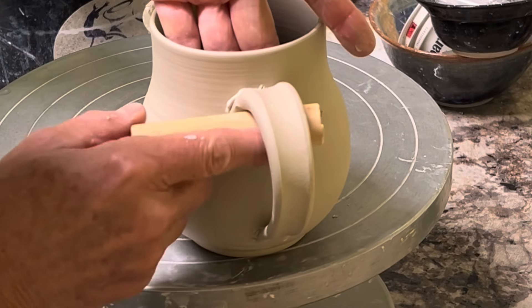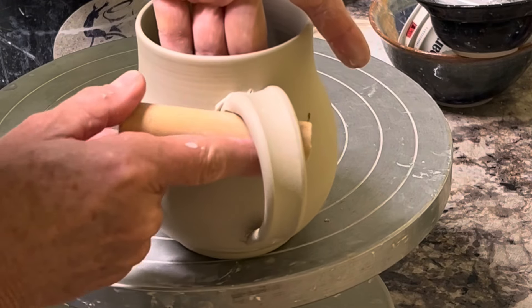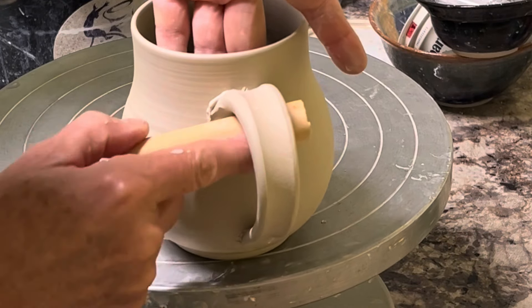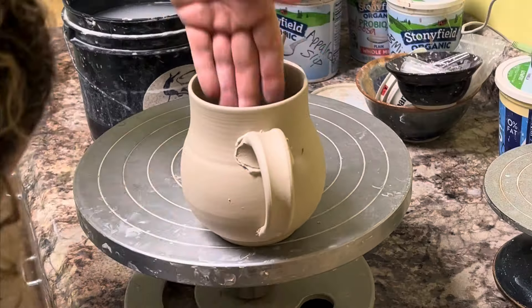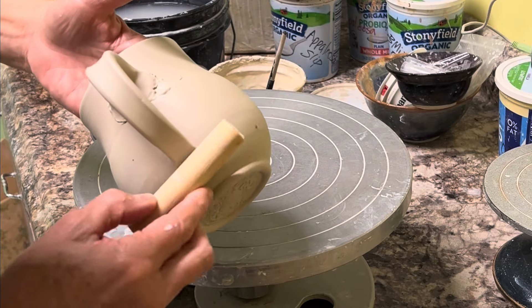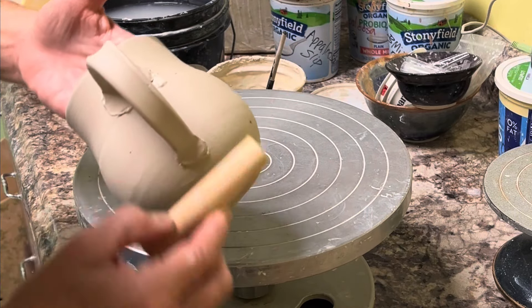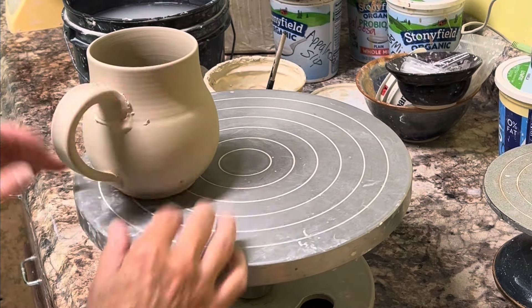Now I take a dowel that I've cut down — I have various sized dowels — and I'm just pressing gently, giving it a good connection, giving it a little bit of a bevel and a lift on the edges. Doing the same on the bottom. Making sure it's straight.